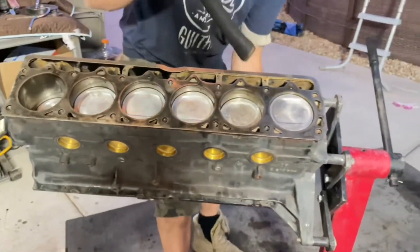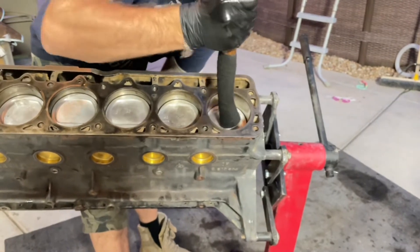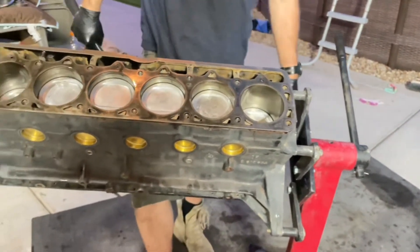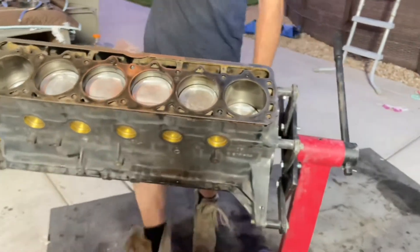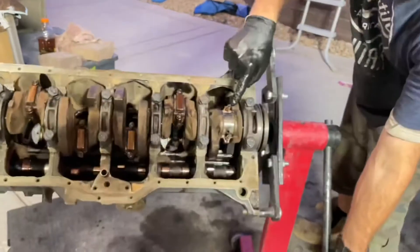As you press the piston down the rest of the way, you want to make sure your connecting rod bolts don't come in contact with the crankshaft journal — that would be really bad to scratch it up. Then you turn it over and there it is.